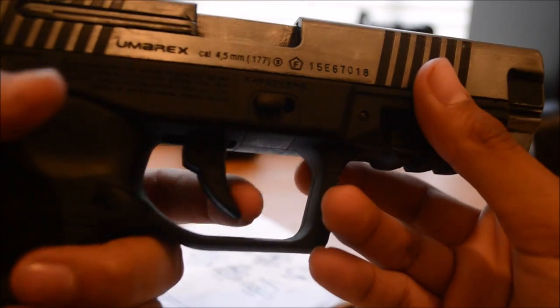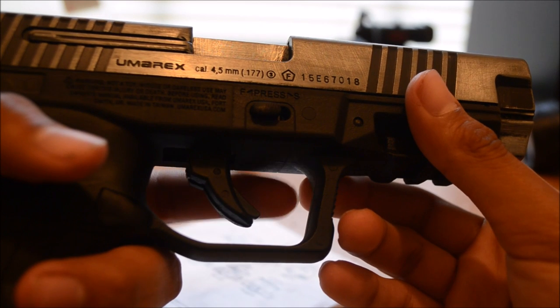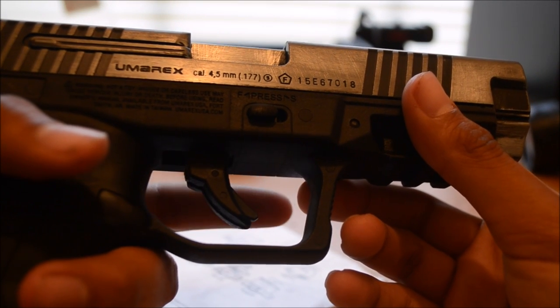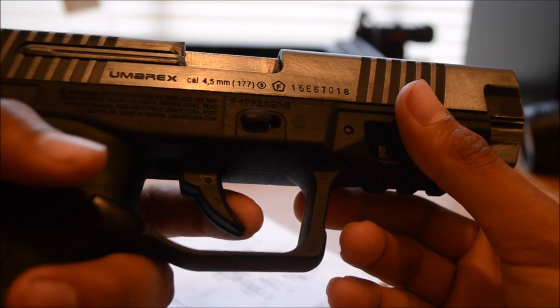It has this — the trigger has this little soft thing, I don't know what it's for. I guess it's a safety trigger. It needs to be like this, and this needs to be down too.